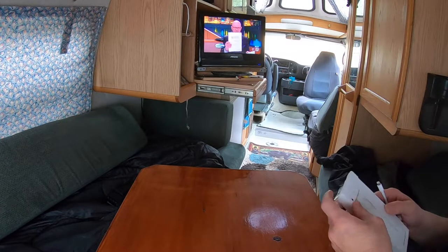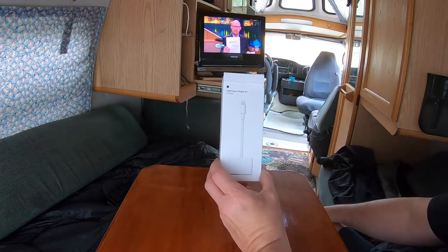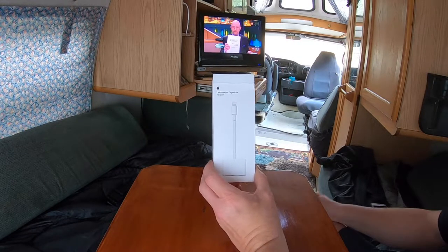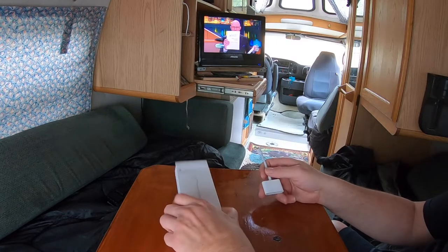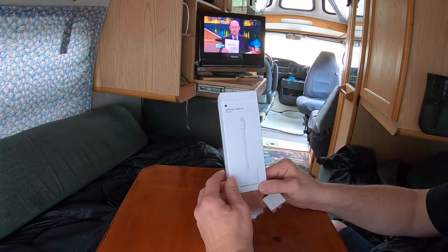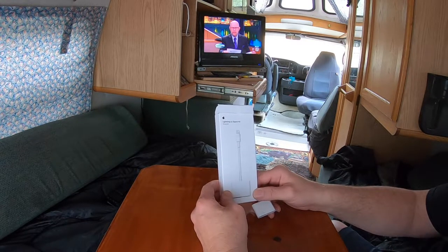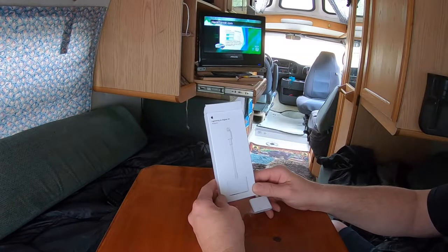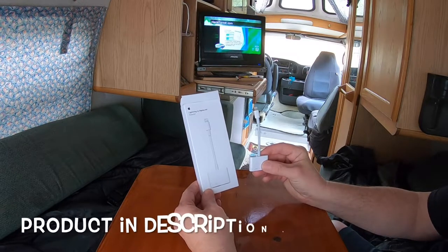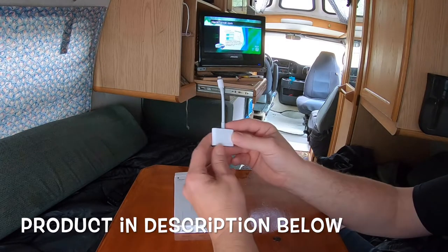This is what you'll need: a Lightning to Digital AV adapter — it's an Apple HDMI USB AV adapter. Make sure it is an Apple product, because I did try a knockoff and even though it said certified and approved by Apple, it did not work. You have to get the Apple product. It's going to cost a little bit more, but trust me, it's worth it.